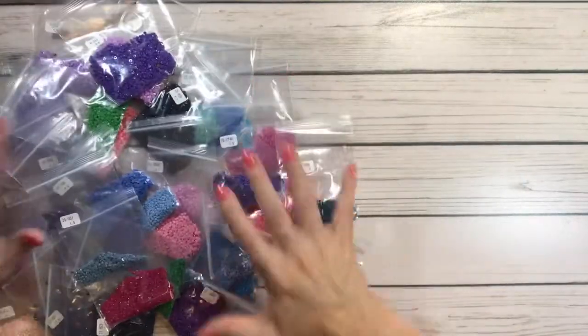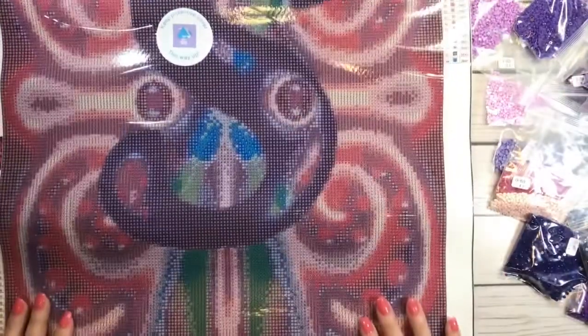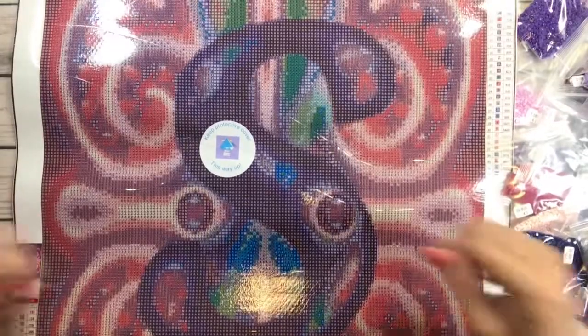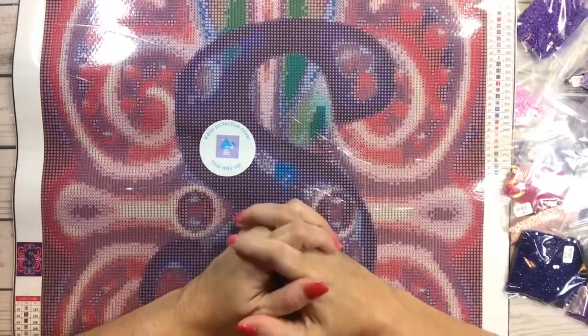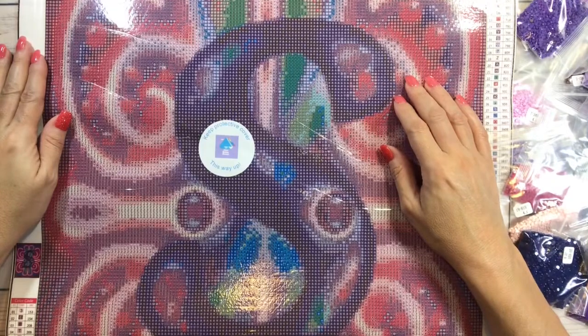Let's bring back the beautiful painting. I absolutely love all the colors. Go check them out, guys — you might like them! This is a 40 by 60 centimeter kit. Thank you very much, bye-bye, have a nice rest of the day!